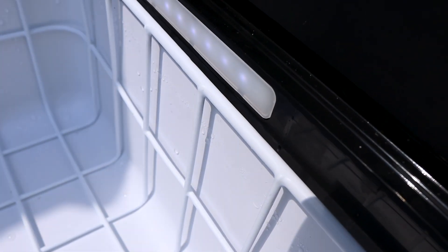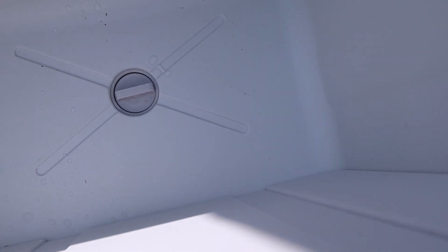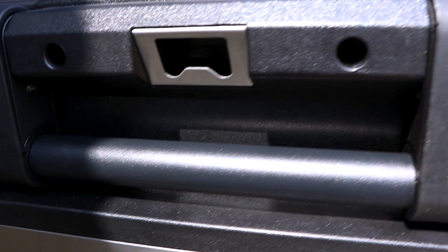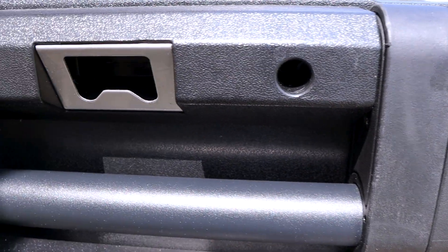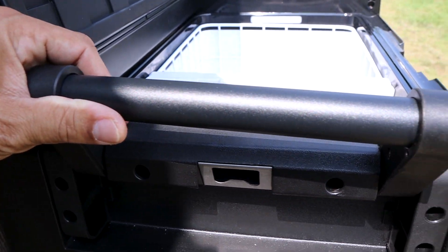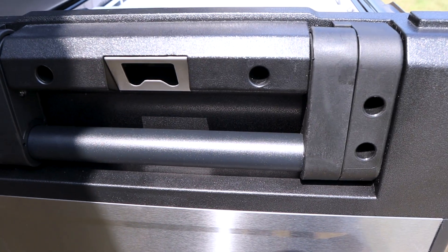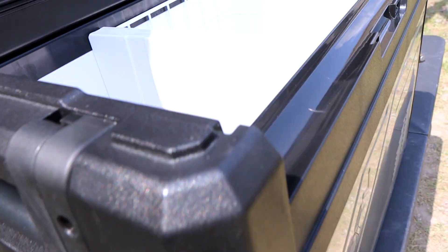It holds 76 cans total. There are built-in lights on both sides so you can see inside clearly. There's also a drain plug — if something spills you can clean it out easily. A built-in bottle opener is integrated right into the handle area. The handles themselves are heavy duty, since this thing can get very heavy when full of drinks, and they snap back in place.